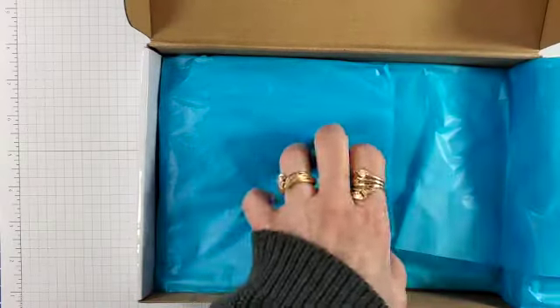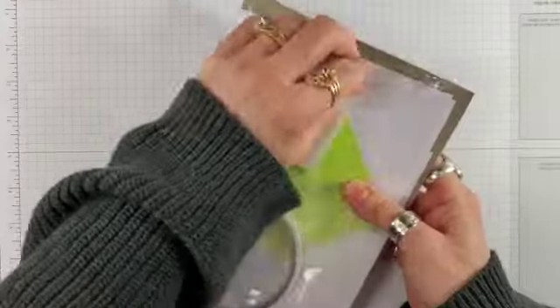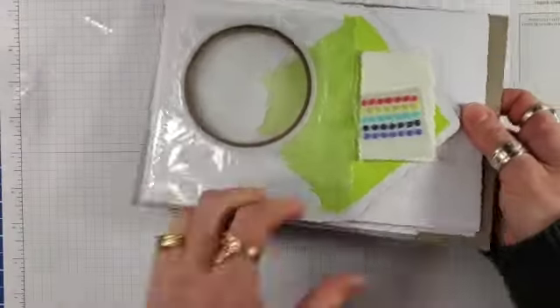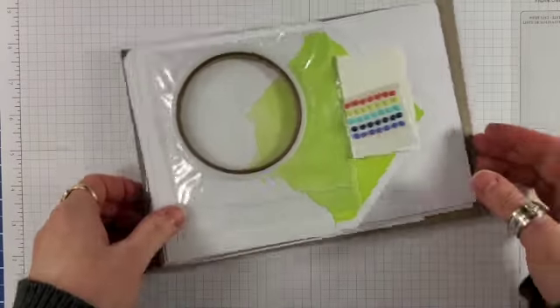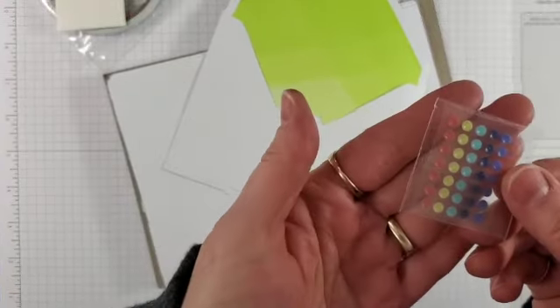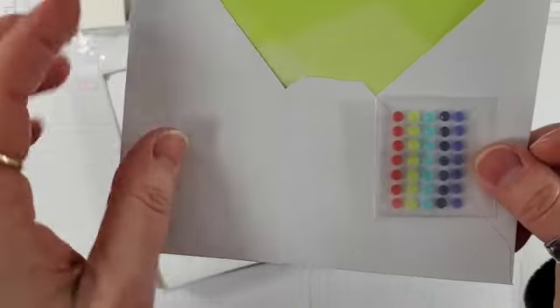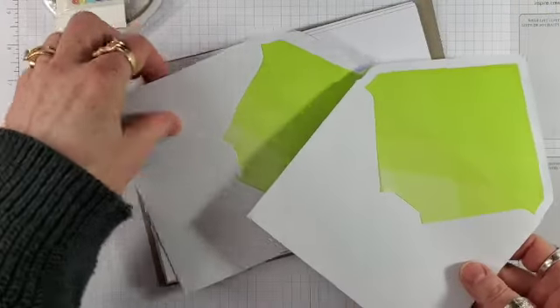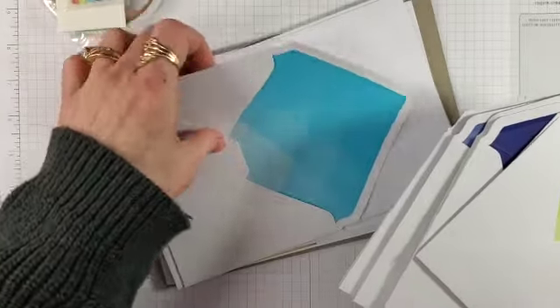Tahitian Tide tissue paper. Tear and Tape dimensionals. Some really cute little dots in the in-colors. I love these envelopes in all the colors. Looks like two of each.